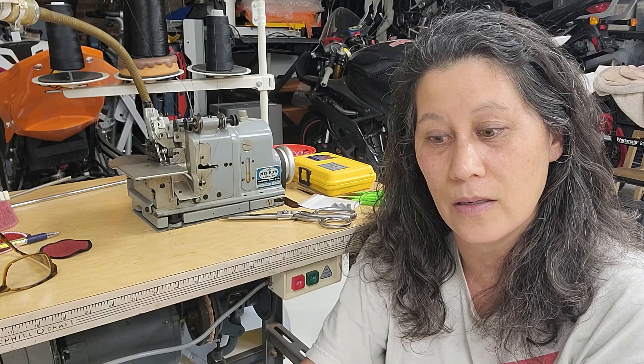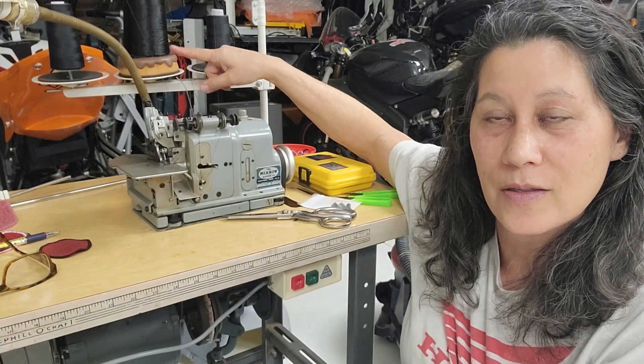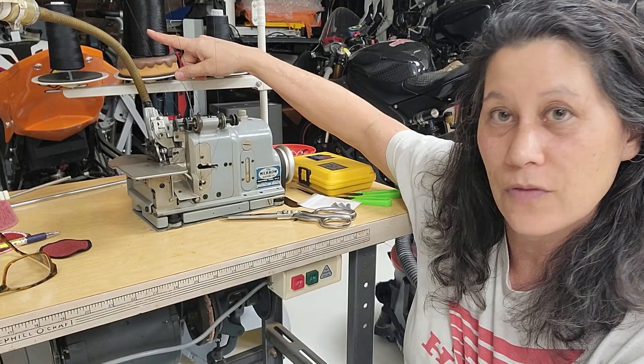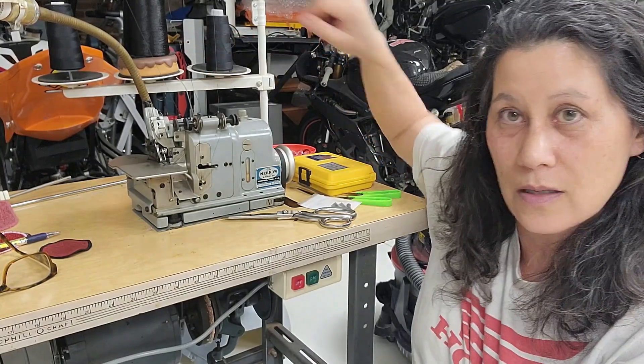I bought the patch edge guide and put it in. I'll show some still photos after the video. I took the foot off — I actually removed the foot from the foot holding arm — but I'm still using the arm as a pinpoint pressure to hold the fabric down. Then I reduced the foot pressure as much as possible. I have a floss thread in the upper looper — specifically Mauser silk round floss thread from India, which I also use with my chain stitch machines. The other two threads are serger threads.